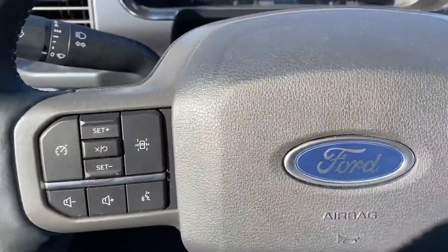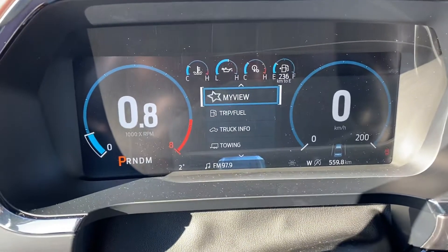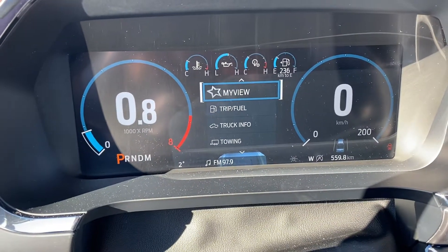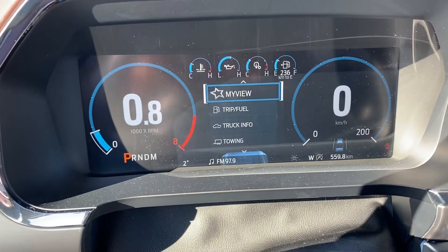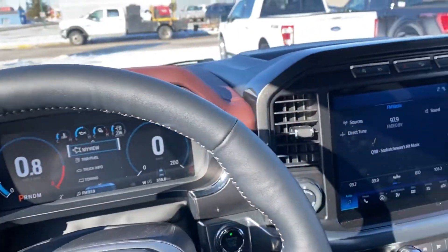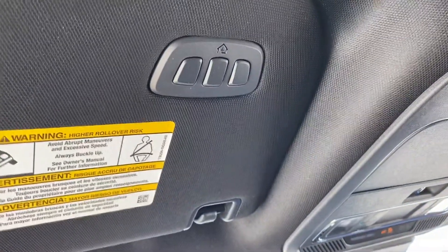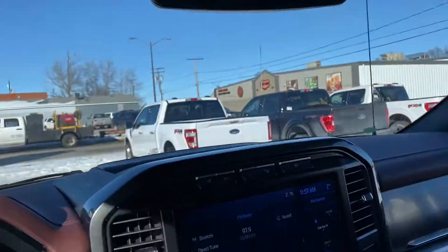You've got your lane keeping — this is all digital too. Everything's on the front of your screen. It does have memory seats as well. It's all remodeled — it's beautiful. You've got your back window that opens up as well, and you've got your garage door opener right there.